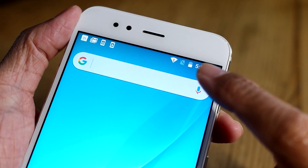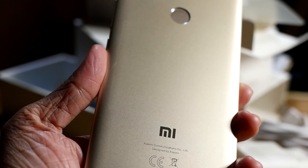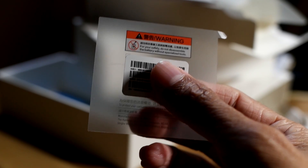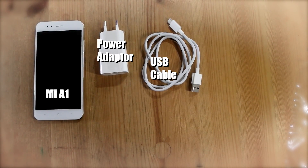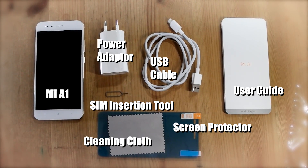My new phone came with a battery charge of slightly more than 50%. One more thing to tear away — the warning. It says for your safety to not disassemble the battery without specialized tools. So inside the box we have the Mi A1, the power adapter, the USB-C cable, user guide and warranty card, SIM insertion tool, a screen protector and a cleaning cloth.